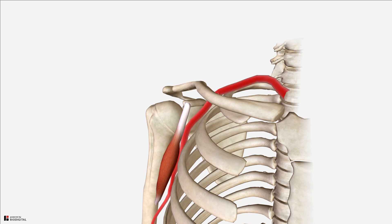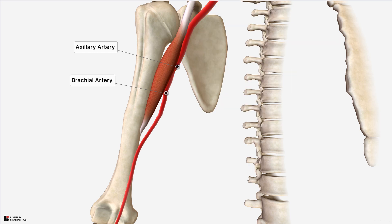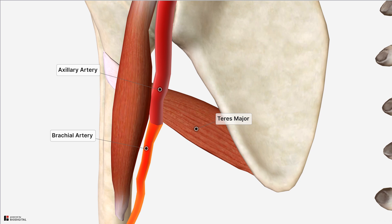Now switching to the blood supply. The blood supply to the coracobrachialis comes from the brachial artery. The brachial artery originates as a continuation of our axillary artery, and you can see here that at the inferior margin of the teres major is where the brachial artery begins.